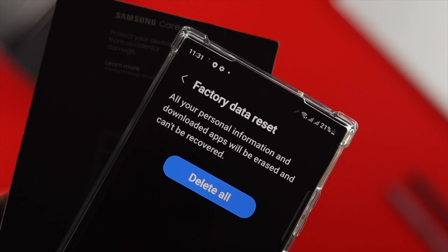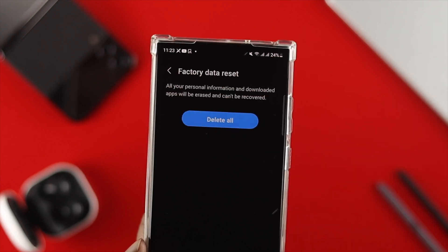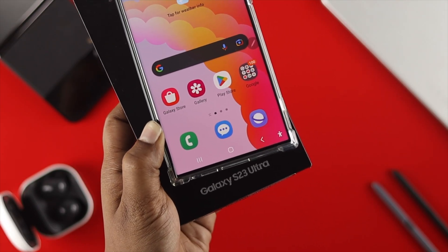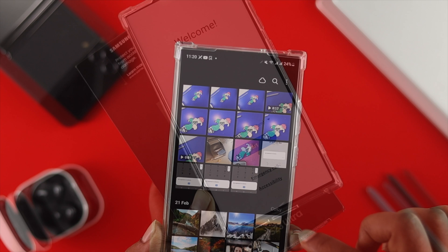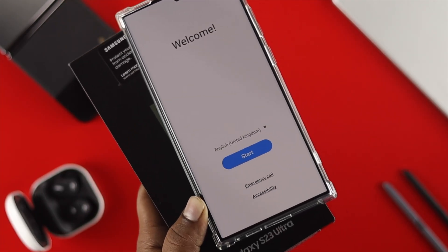Hi there, welcome back to the channel. Today let me tell you how you can give a factory reset or a hard reset on your Samsung Galaxy S23 Plus or Ultra, especially when you're trying to sell your device or erase every single piece of data from it. Giving a hard reset is going to make it pretty easy.